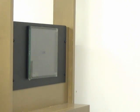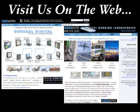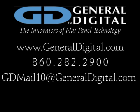This edited view does not show all 32 of the hits, but the complete video is available from General Digital upon request. Thank you very much.